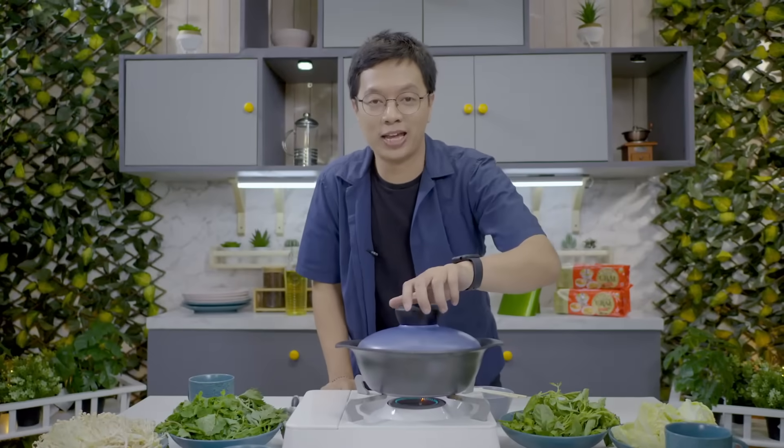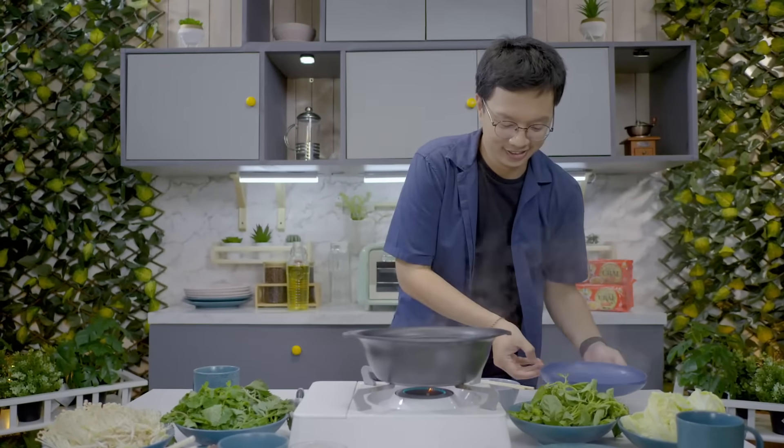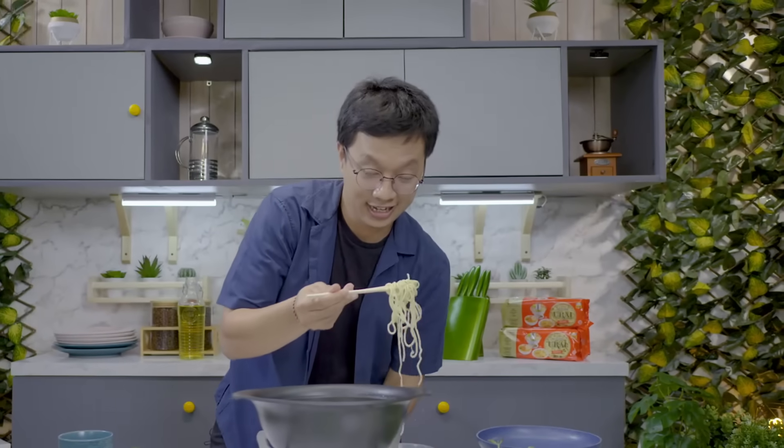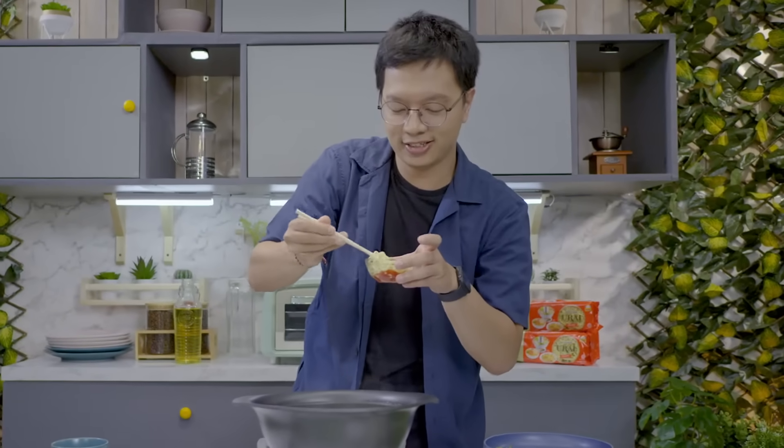Now it's showtime! Put all the ingredients into the hot pot and dip everything into the sauce. Enjoy this Vietnamese steamboat with your beloved ones.